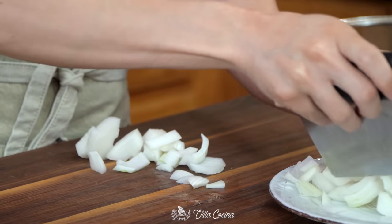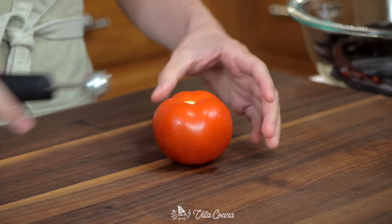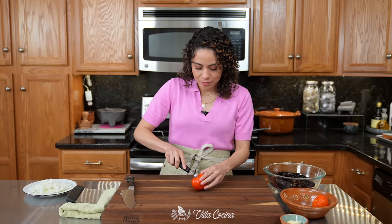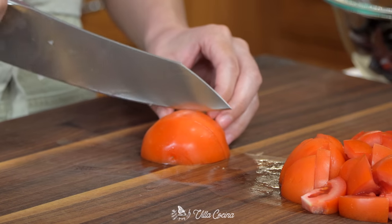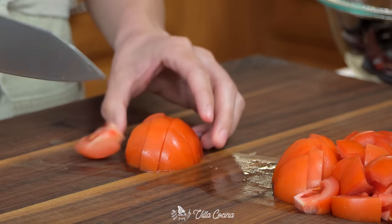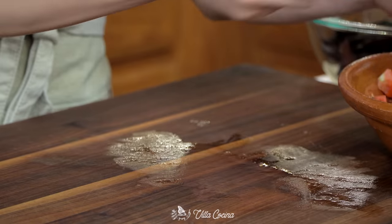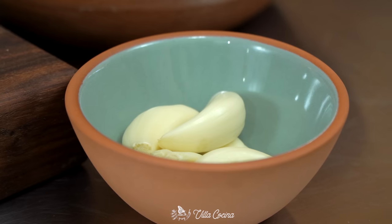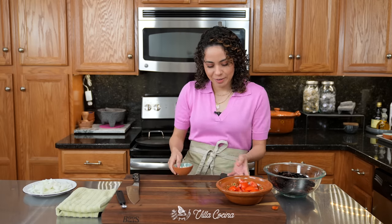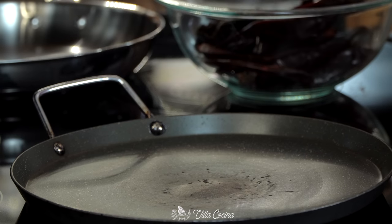Continue with half a pound of tomatoes — these can be roma tomatoes; I'm using vine-ripe. Just remove that core area and do the same thing you did with the onion. Transfer them onto a dish, and also prep five garlic cloves — all you want to do is remove the peel. Then let's head to the stove.